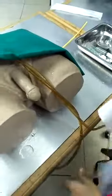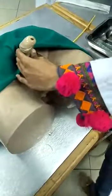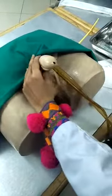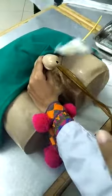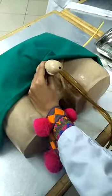For the male patient, first we have to maintain the position. The tray should be placed on this side. Hold the penis with your non-dominant hand in the perpendicular direction to the body, as it will ease the process. Then hold the gauze piece with pyodine gel and apply in a circumferential direction. Then use the distilled water.